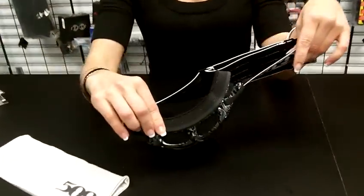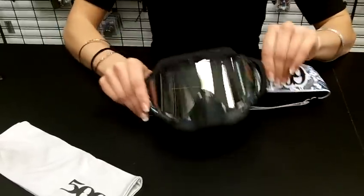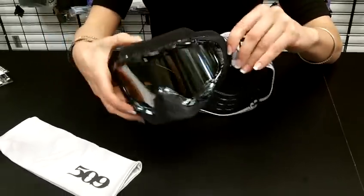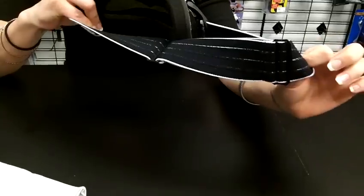On this goggle you'll see that it has the thick padding, which is new to this goggle. It'll keep your dome warm and dry. Also there are the hinged straps here, which will adjust to any MX helmet to make sure that it does stay tight to your face. It has a silicone-lined strap which will also keep it secure on your helmet.